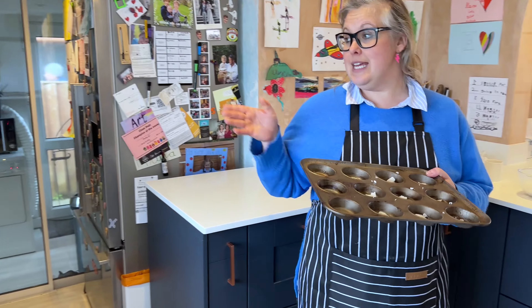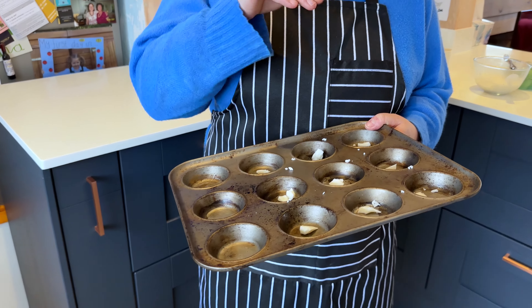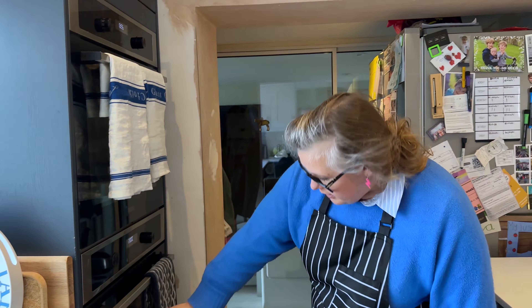We need to get this in the oven at a really high temperature, and we don't put the mix in now — we do that when it's boiling hot and melted. I'm going to put it in the oven on the top rack. When the fat is smoking, it's ready. We'll check in five minutes.